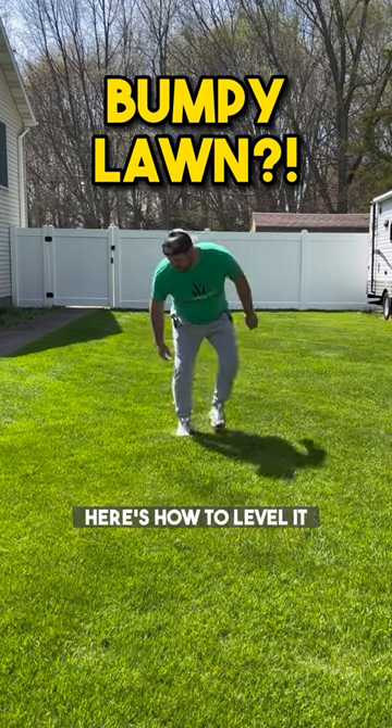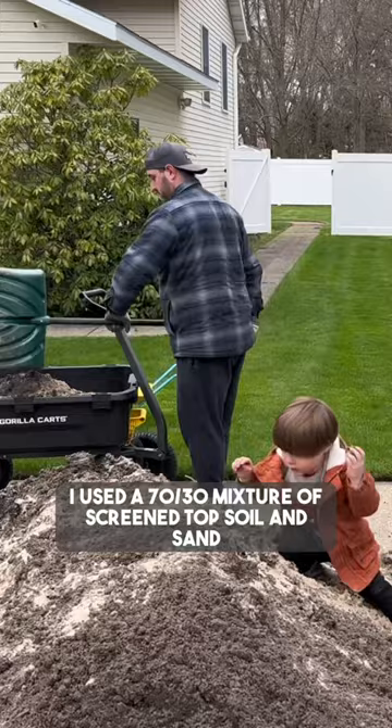If you have a bumpy lawn, here's how to level it. Start by mowing low — I went down to one and a half inches. I used a 70-30 mixture of screened topsoil and sand for this project.